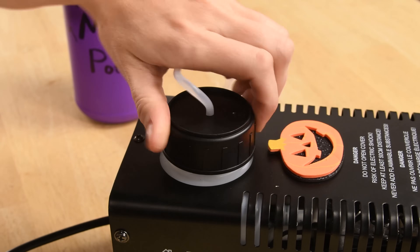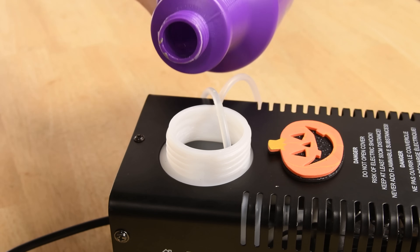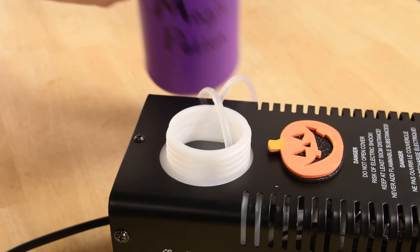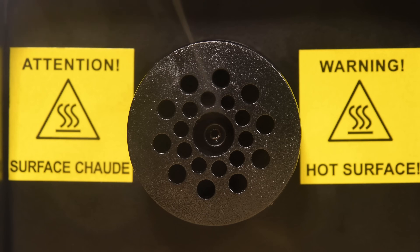Your average fog machine uses a magical potion, or fog juice, which is typically made up of glycol and water, and is stored inside the fuel tank. The fluid is then pushed by a high-pressure pump through the heat exchanger, which heats the liquid, and when the vapor moves through the nozzle and hits the cool air around you, it turns into the magical fog.